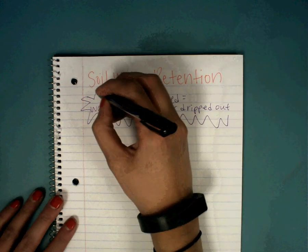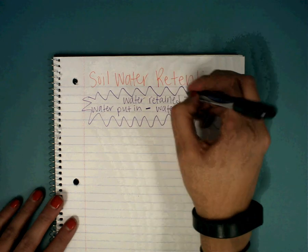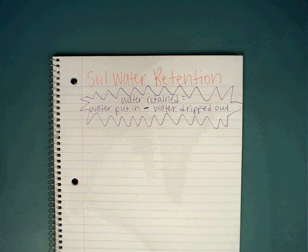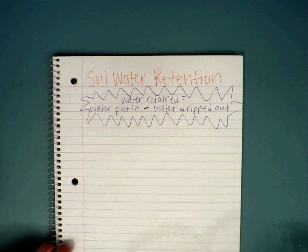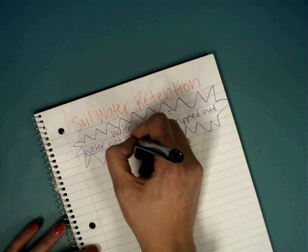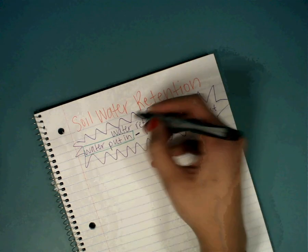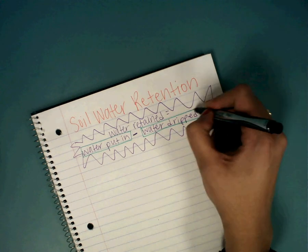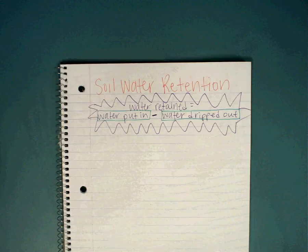Just like we did in the lab today. In the lab we put in 100 milliliters into all those soil samples and we measured how much dripped out, and then we subtracted to find out how much each soil actually retained. And what does retained mean? It means to suck in or hold in. So the water retained is the water that's still held inside the soil. That's how we find out how much water a soil retains.